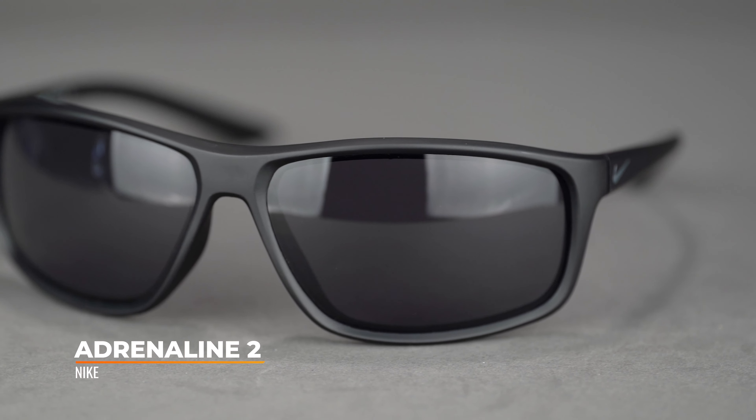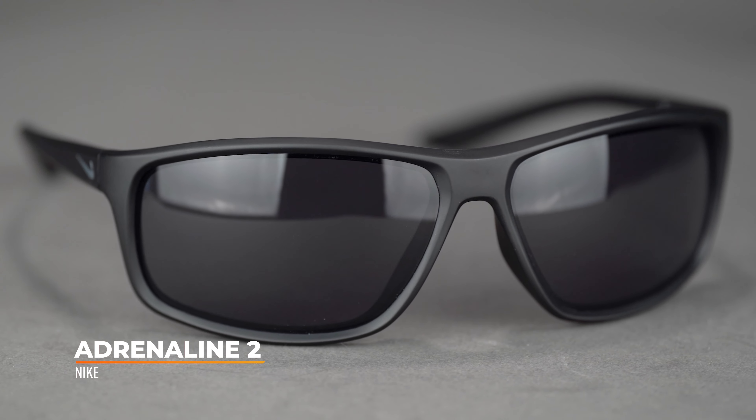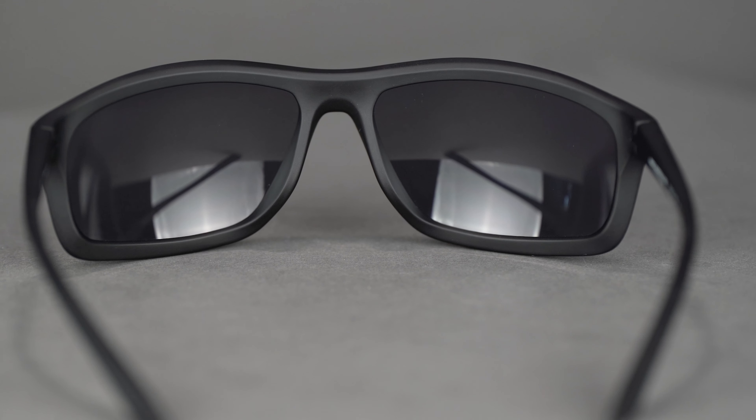Next up we have the Adrenaline. Just like the Rabid, it is a very versatile wrap-frame design, good for just about any situation. It is an 8-base, which gives you the coverage and protection you need along with a really wide field of view. Also very RX-able — you can put a good range of prescriptions in here, but it is still a bit limited, so reach out to our opticians for your specific prescription. Everything else is the same as the Rabid, just a larger size. The SFW is 136, which lands at a pretty solid medium to large fit.